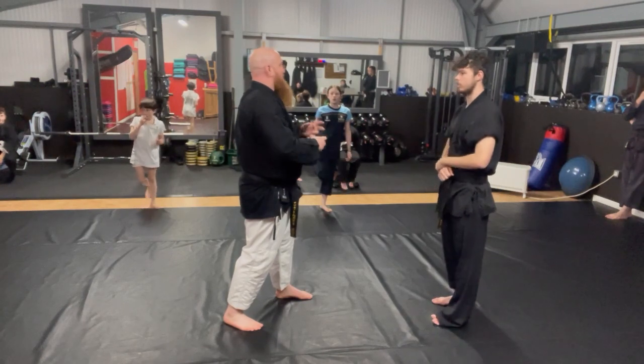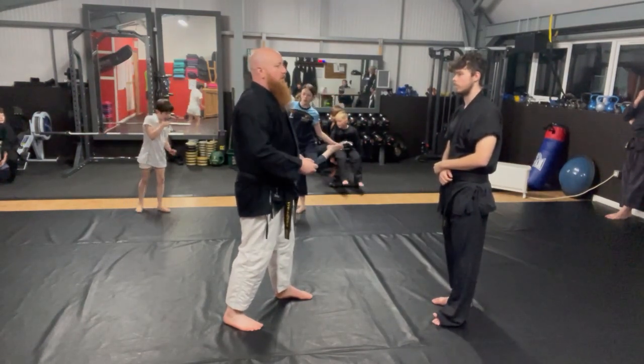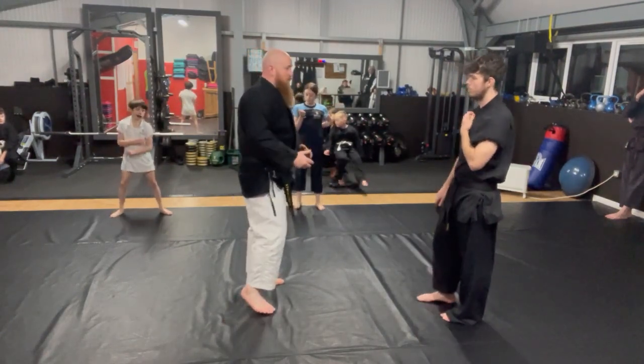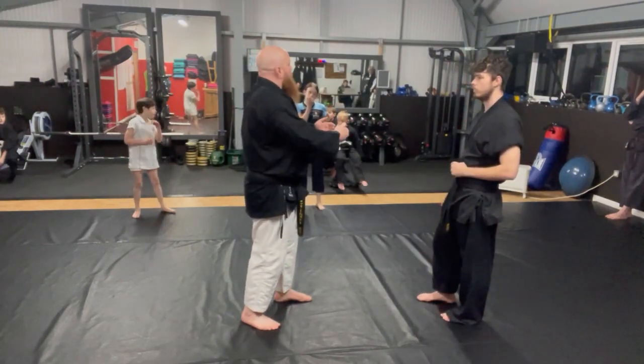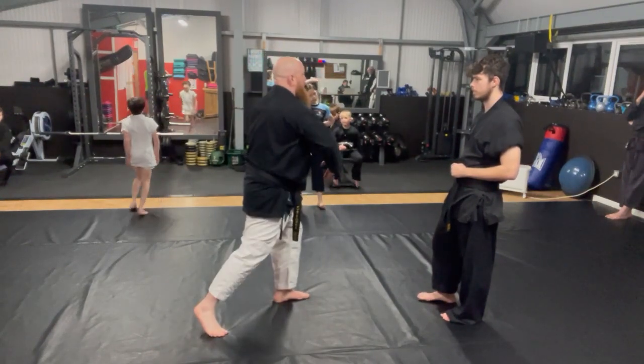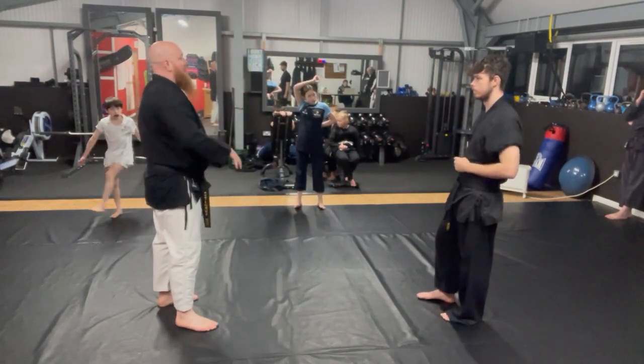We've got to develop plan A's and plan B's. It's easy to say we'll go from one takedown to another. And if you've got that repertoire, those skills, and the experience of trading, brilliant. But if you haven't, you've made little tweaks. We've already talked about the salt of Yari into the value drop or the mat return. But we're going to go to the ground now.